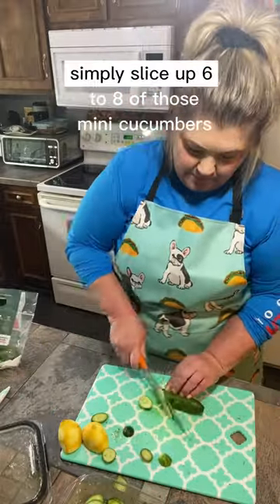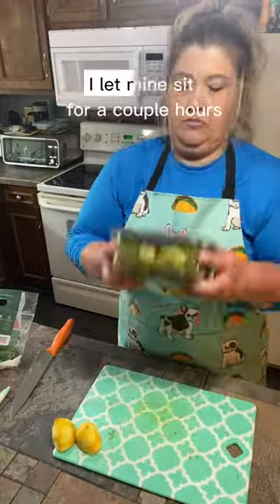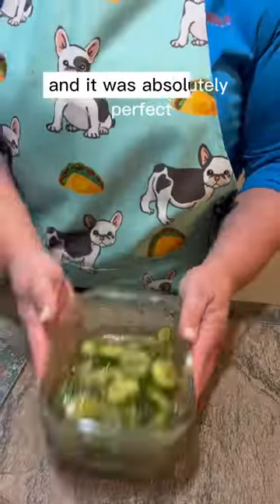Last step — simply slice up six to eight of those mini cucumbers, add them in, and let it marinate. I let mine sit for a couple hours and it was absolutely perfect.